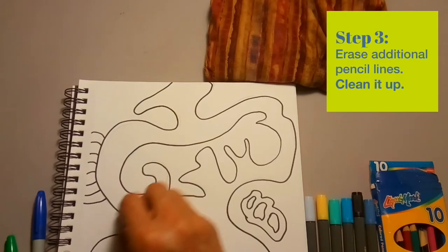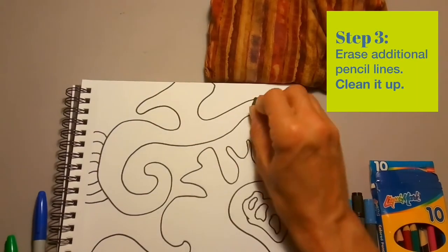Once you've got that done, erase away any of the extra pencil marks that you can see to clean the image up a bit.